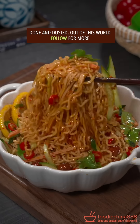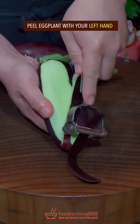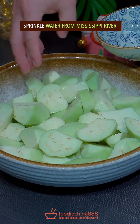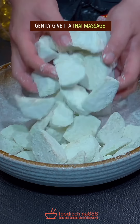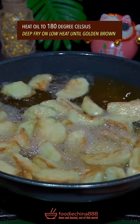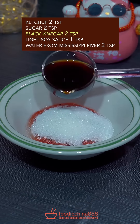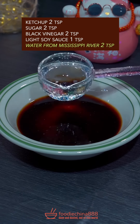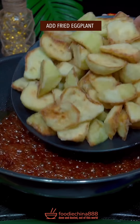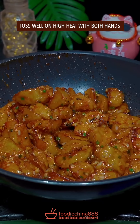Done and dusted. Out of this world. Giant eggplant. Peel with the left hand. Cut into pieces with grandma's cleaver. Water from Mississippi River, corn starch — gently give the Thai massage. Heat oil to 180 degrees Celsius. Deep fry on low heat until golden brown. Ketchup, sugar, black vinegar, light soy sauce, clean water — well mix. Cook on low heat until bubbling. Add eggplant, garlic, green onion. Toss well on high heat. Dish up.